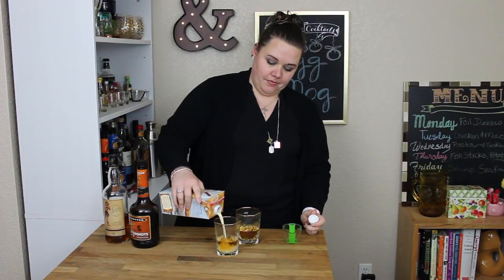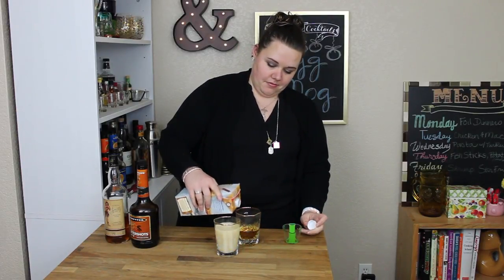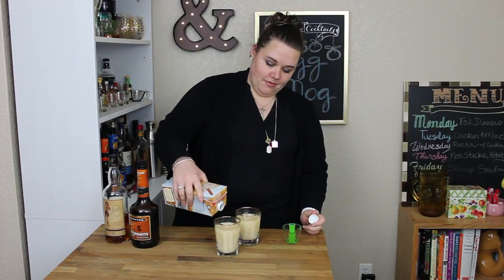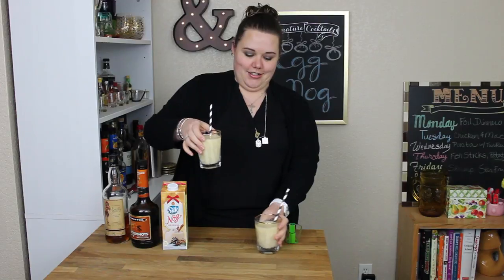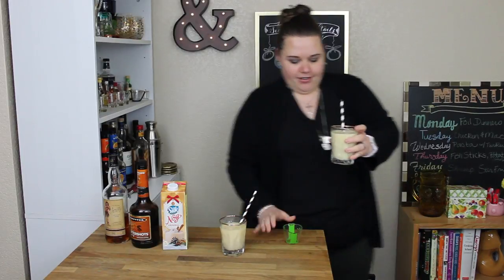And then fill it up with eggnog. Use some straws, swizzle, and serve. You could probably try this warmed. I don't want to dirty a pot. Here you go.